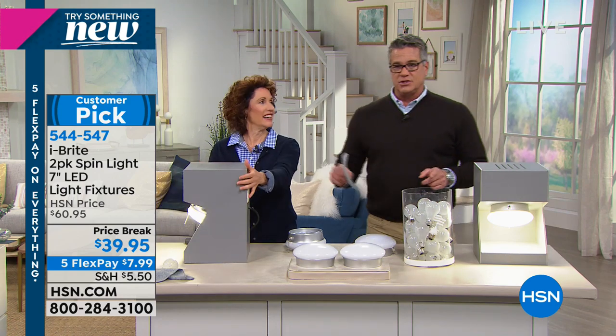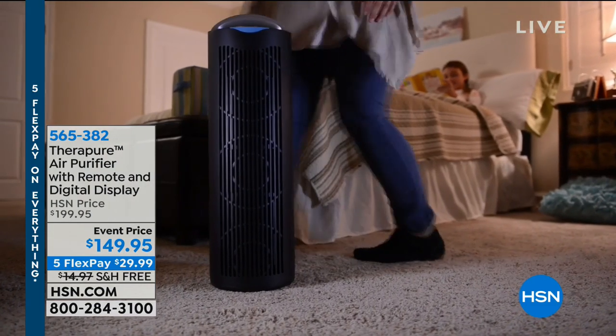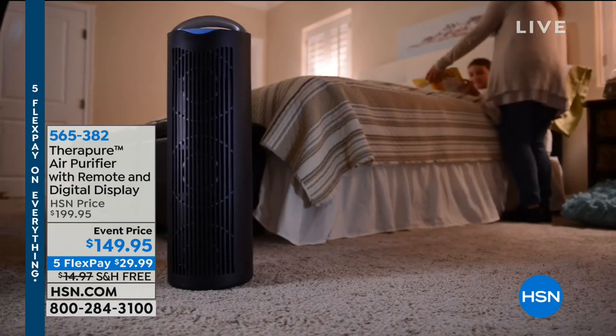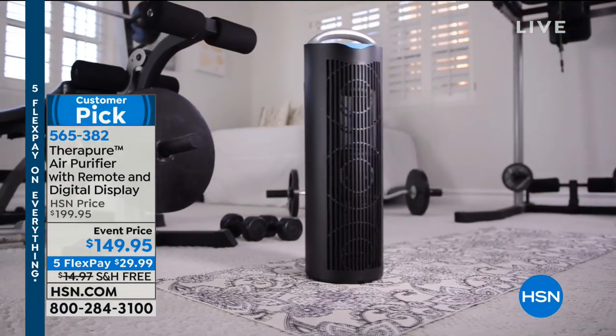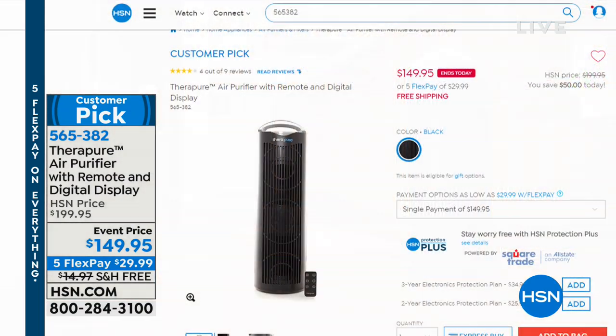Coming up in just a bit, we've got our TheraPure air purifier. I actually own one — mine is in white and I bought it about three years ago. It's the best air purifier I have in the house. It's for large rooms, all you do is turn it on. It has multiple levels of cleaning with UV light, which handles bacteria and germs in addition to dust, dander, and various particles. Leah will be here to talk about that.